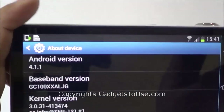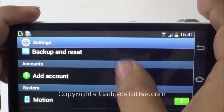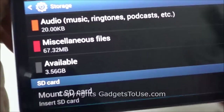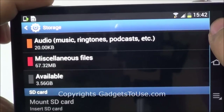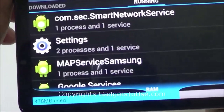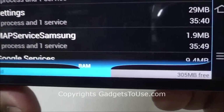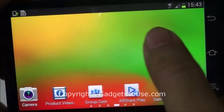It comes with Android Jelly Bean 4.1.1 — let me just show you the version number, it is 4.1.1 as you can see. The total internal storage of the camera is around 4GB, out of which around 3.56GB is actually available to the user for installing applications and other things. The Samsung Galaxy Camera has 1GB of RAM, out of which around 476MB is currently used and 305MB is free right now, which makes the overall interface quite snappy and fast.